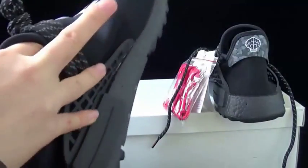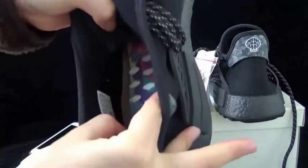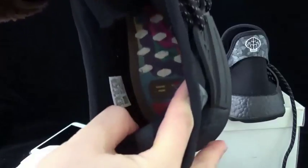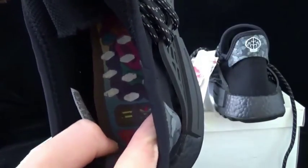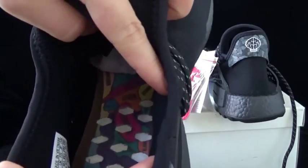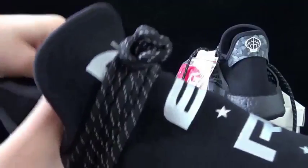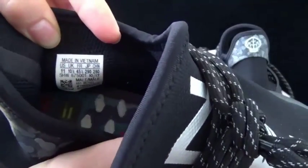Now check the inside. The inside is in a colorful look here, also check. There's the yellow threading line and the colorful Adidas logo. And there are words under it, also here. And the inside tag, you can check here — this is the inside tag.